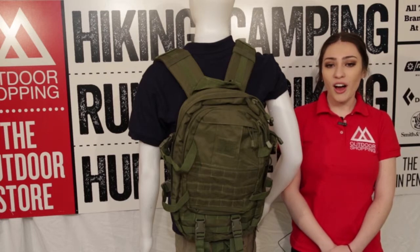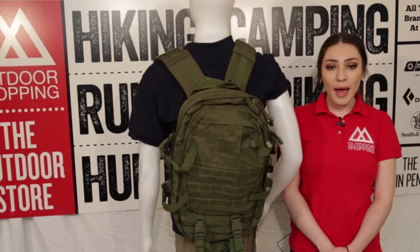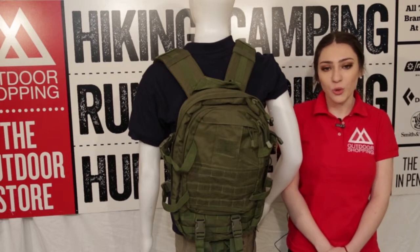Today we will be reviewing the Fox Tactical Cobra Gold Reconnaissance Pack. This is a classic pack and a terrific choice for when you want a great amount of storage.